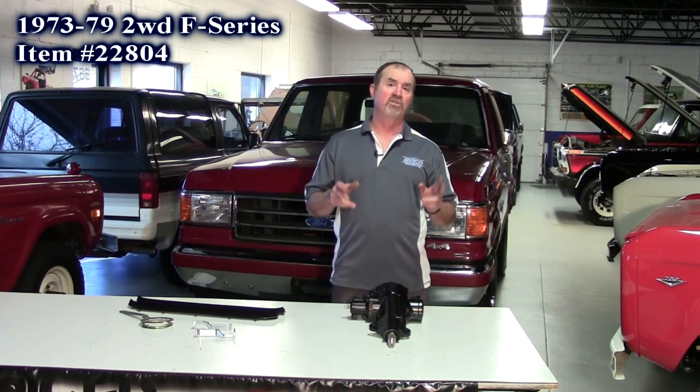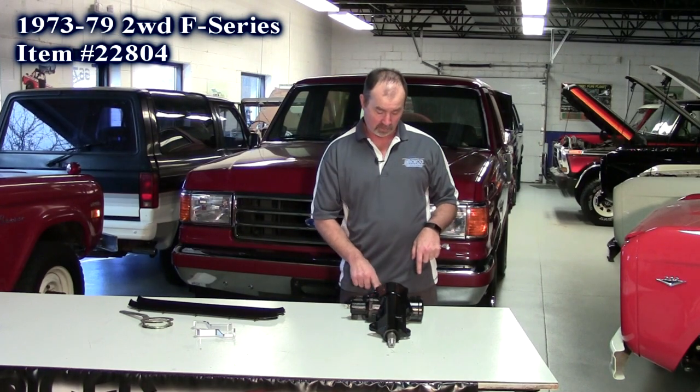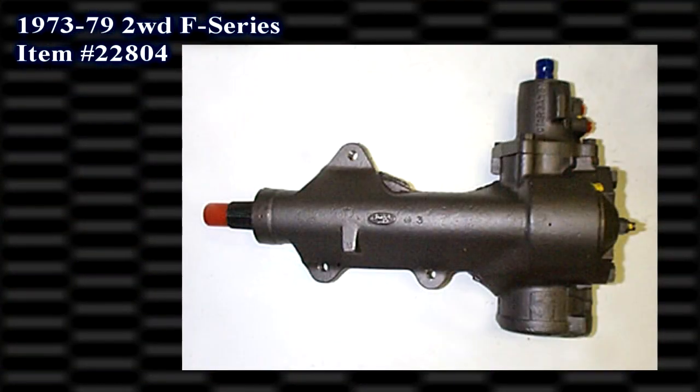That's the F100, F150, F250, F350, two-wheel drive. Gives you all the mounting points — even got the bracket for the proportioning valve right here. Two-year, 30,000 mile warranty on it and no core. Bolt it in place with a new pump, new hoses, bleed it out and you're ready to go.